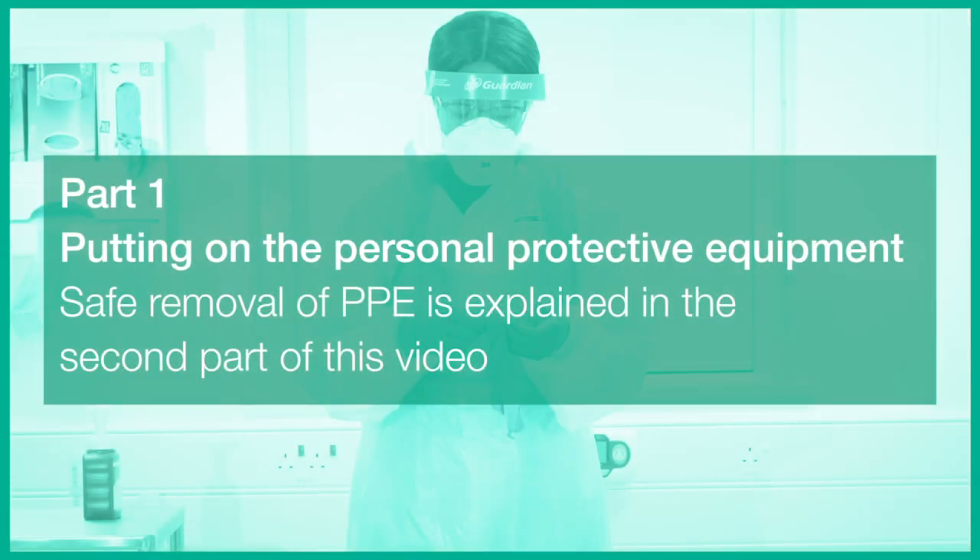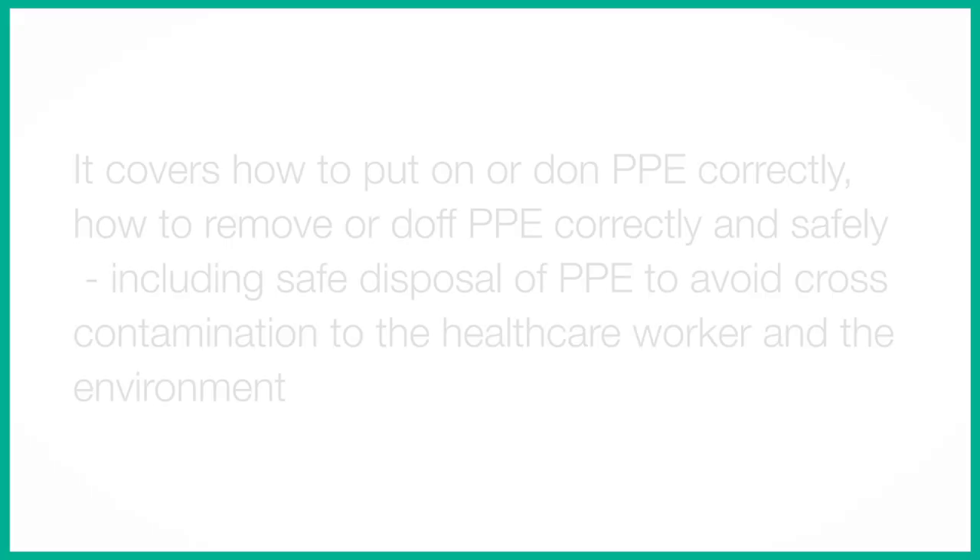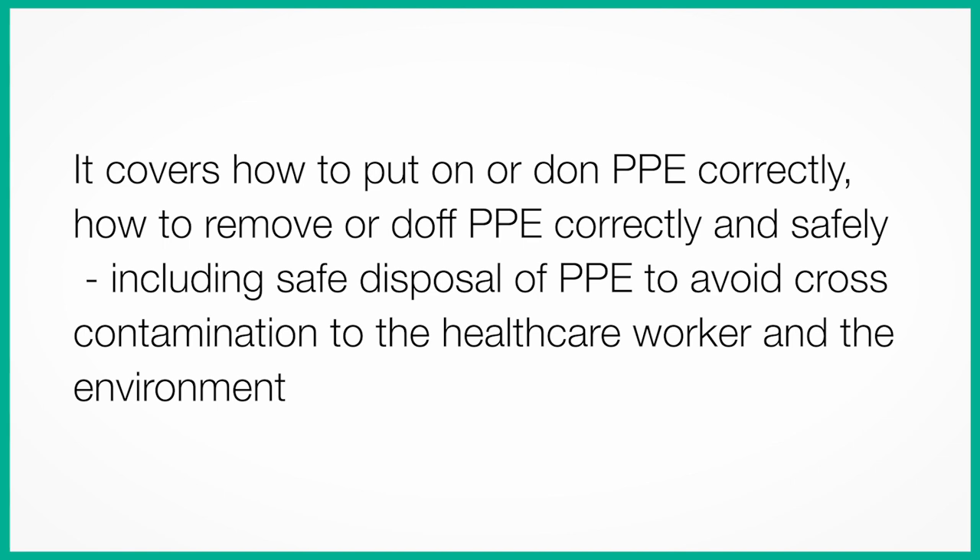Part 1 – Putting on the Personal Protective Equipment. Safe removal of PPE is explained in the second part of this video. It covers how to put on or don PPE correctly, how to remove or doff PPE correctly and safely, and includes the safe disposal of PPE to avoid cross-contamination to the healthcare worker and the environment.